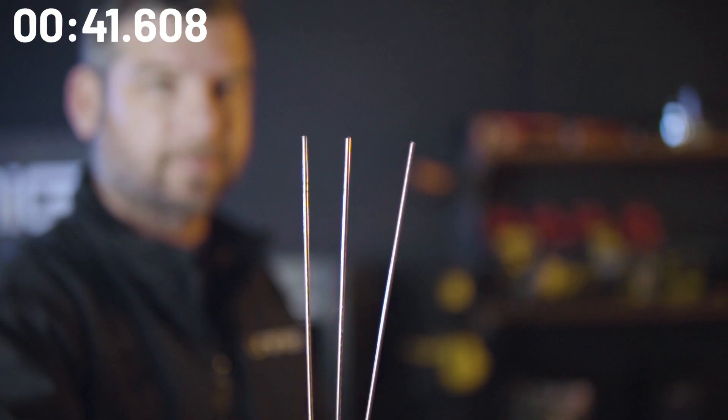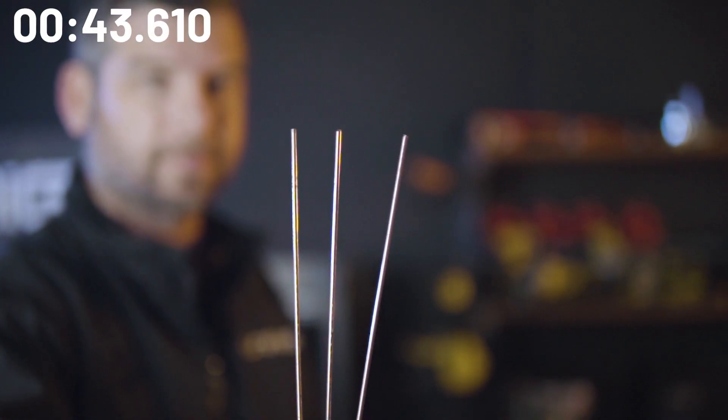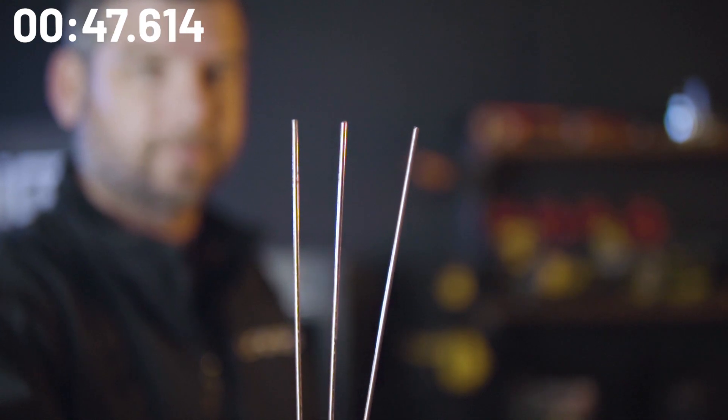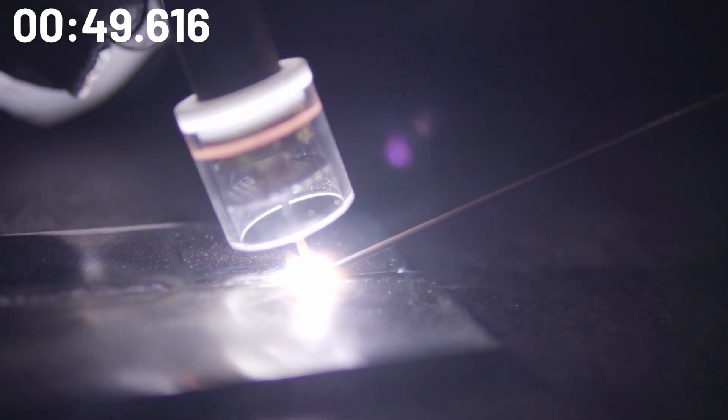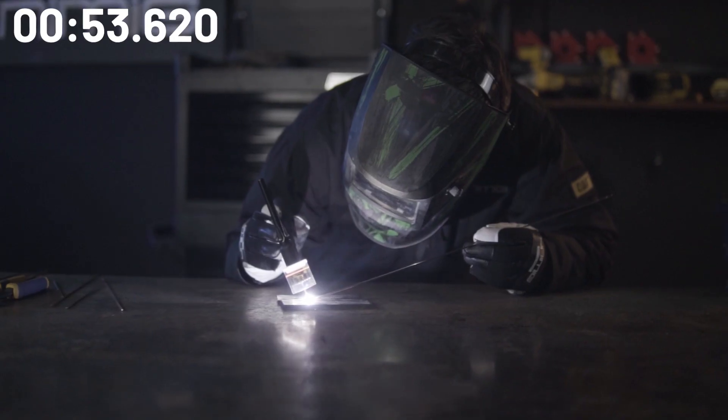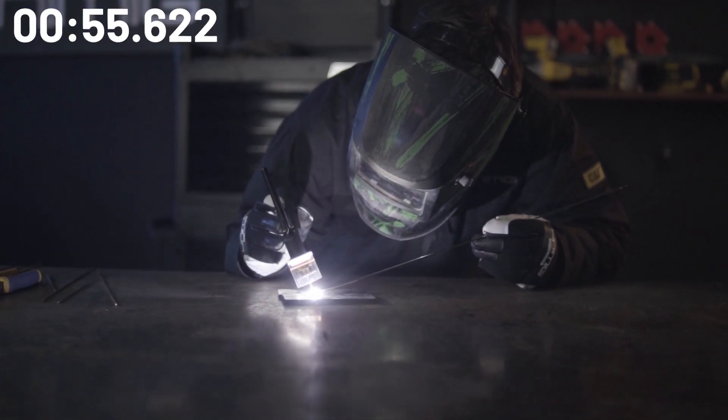Welding stainless steel to low carbon steel isn't ideal at all, but in some circumstances it's necessary for the requirements of the job at hand. When we join dissimilar metals, mild steel TIG rod is out of the question and should not be considered at all. The reason behind this is that the solidified weld will form martensite, which has low ductility and has the potential to leave your weld with a crack over time.